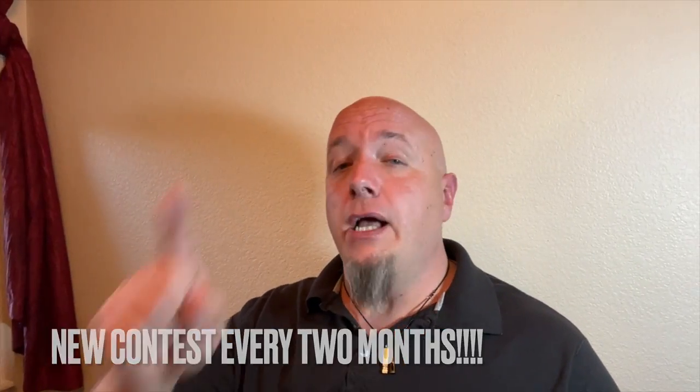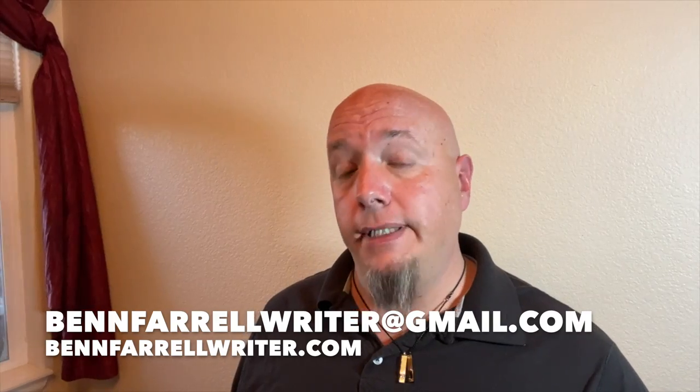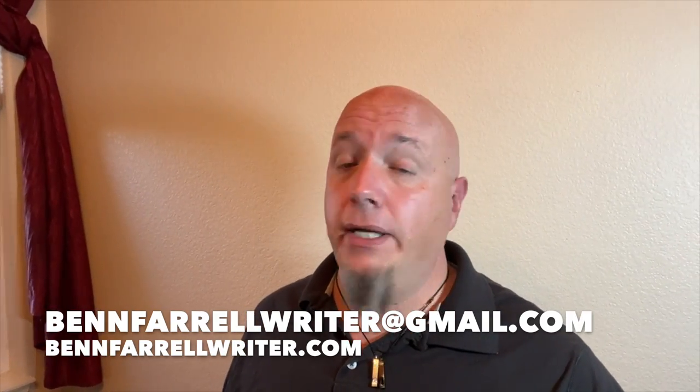Before I let you go, I wanted to let you know that with the launch of this vlog, we are going to be running a contest, and I'm going to run a new contest every two months. What the contest will be is: email me a subject or topic you'd like me to do an episode for. If I choose your topic — and I will choose one topic per contest period — then I'll send you a copy of one of my plays for free. For this first two months, we're going to feature 'Skin in the Game.' Visit benferrellwriter.com and click on Stage Plays to learn more. It's not as exciting as a naked selfie contest, but at least it's free stuff. Ben Ferrell for Ben Ferrell Freelance — I'll catch you next time.